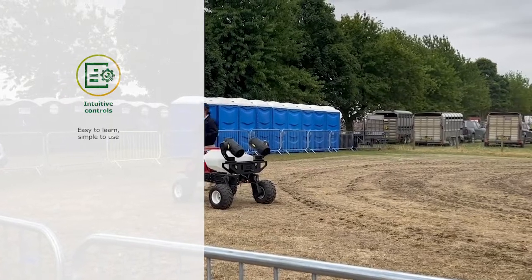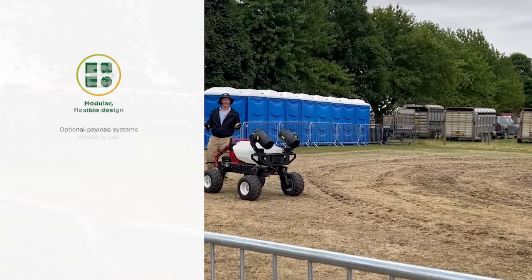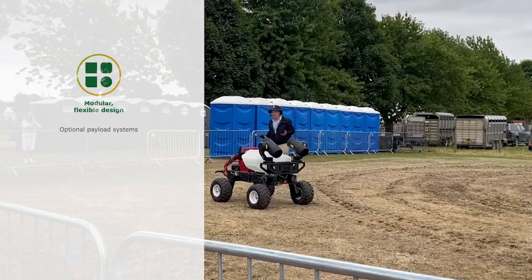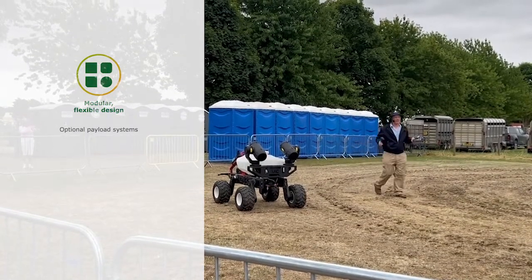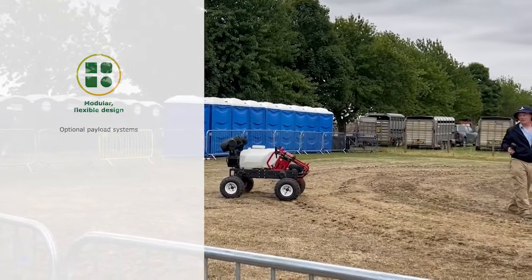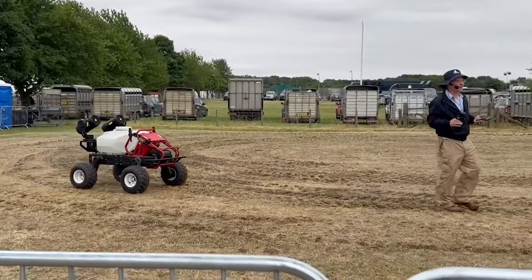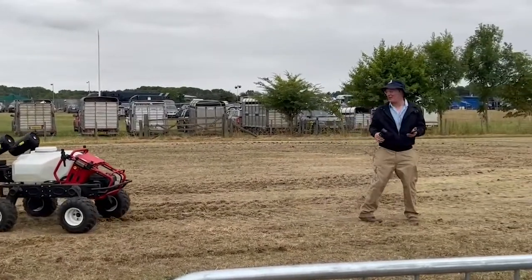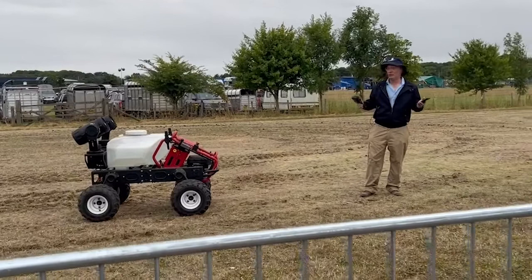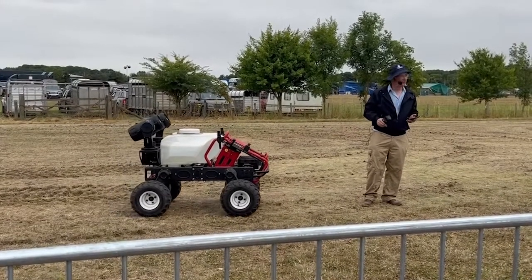So there we have it — a completely innovative device: quiet, clean, with a whole multitude of potential tasks in amenity, on farms, vineyards, and orchards. We're only now finding out what some of those uses might be. The latest suggestion was that mountain bikers might want one to carry their bike to the top of a hill. And we also have a drone capable of lifting 50 kilos, so that might work too. Happy to answer any questions.